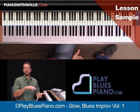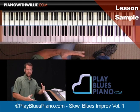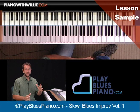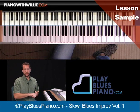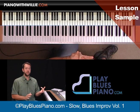First of all, we're going to go through a review of different scales that you can use. I'm going to show you some left-hand accompaniment techniques to get that nice oom-pa feel. We're also going to talk about some rhythmic stuff like triplets, swung eighth notes, the differences, how to practice them, and how to incorporate them into your playing.